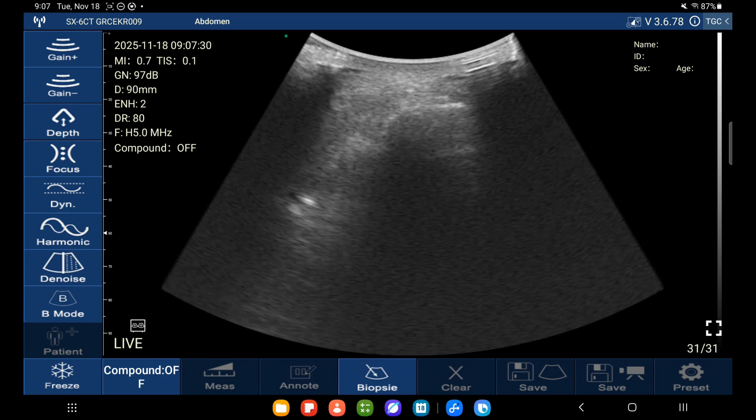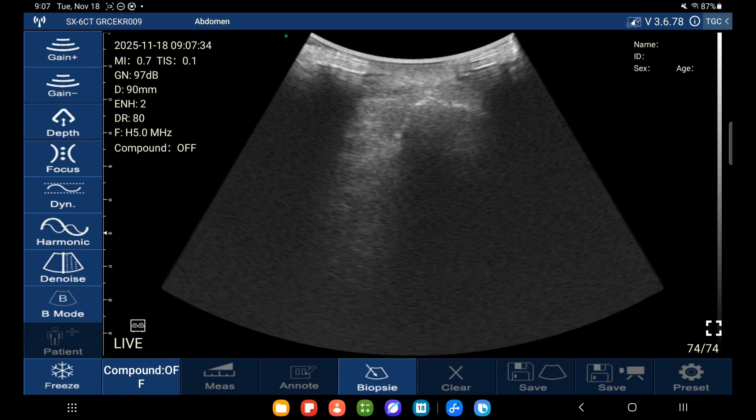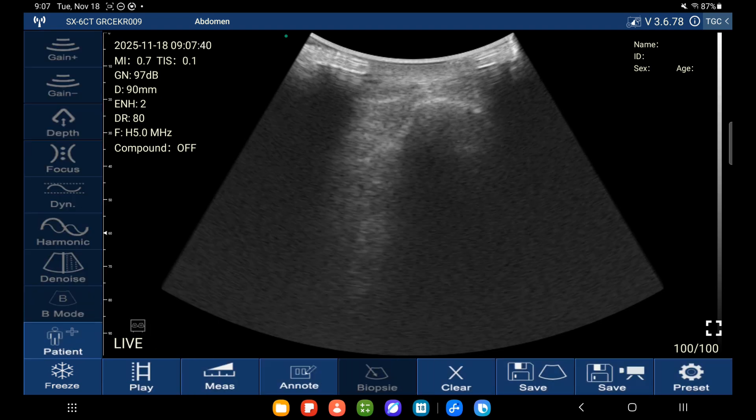Here I am scanning the hip in transverse using a curvilinear probe. In this hip you can see I'm only a few centimeters deep. Now you might have someone who's six, seven, or eight centimeters deep, where you need the depth and penetration of the curvilinear probe — lower frequency gives you higher penetration. But for two or three centimeters I can actually switch to the linear probe, which will give higher frequency and higher resolution.